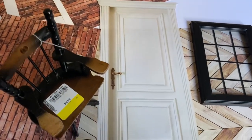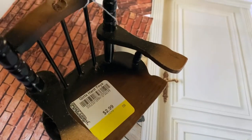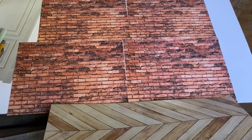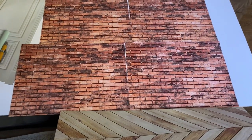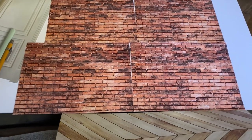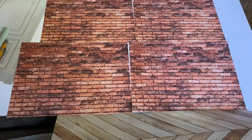Hi guys, welcome back to my channel. My sister got me this awesome chair from a thrift store and so I'm just designing a little small diorama around it. I have some brick paper which I printed out from a long time ago and also the flooring peel and stick that's from Dollar Tree.